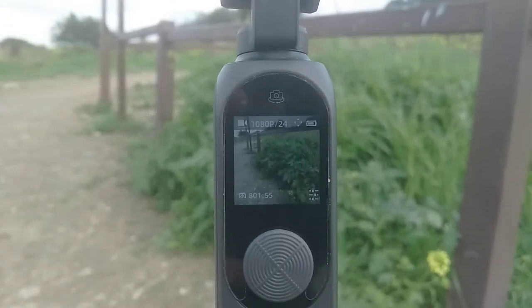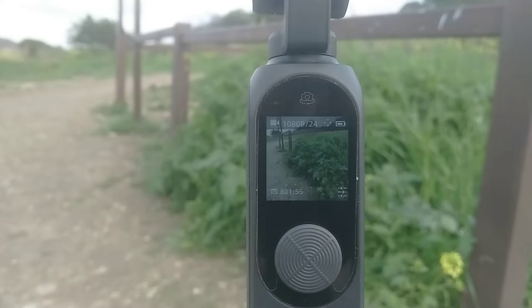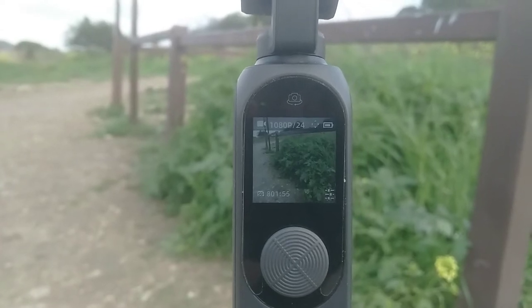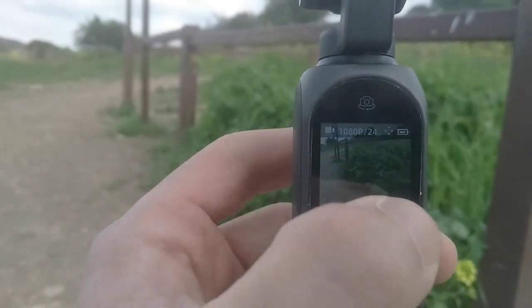As a general rule of thumb: when you get to your video home screen, if you see anything on the right-hand side — any numbers, any white balance numbers — then you're not shooting in automatic mode and you want to go into settings to address it.